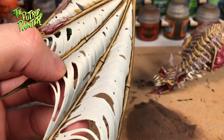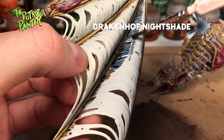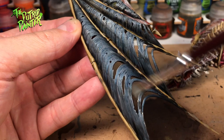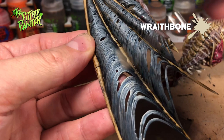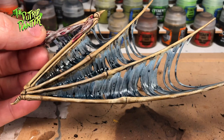First I washed the Wraithbone base coat with Drakkenhof Nightshade — I didn't clean the base coat first, which I should have done, and unfortunately the Skeleton Horde kept shining through. Now I give the wings a wash of Nuln Oil only in areas connected to the bone. Then I dry brush with Celestra Grey — if there's almost no paint left on the brush and you keep applying you'll get a nice gradient effect. The last dry brush is Wraithbone. I decided against purple wings and went for blue-gray wings instead, which I think look great with the rest of the color scheme.